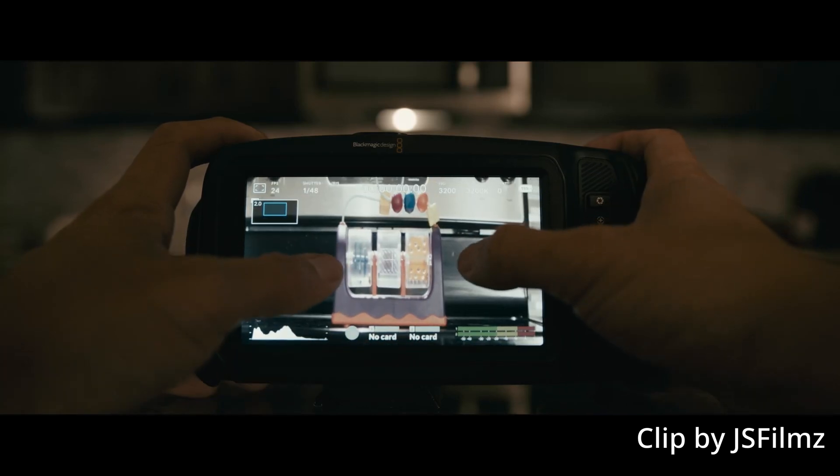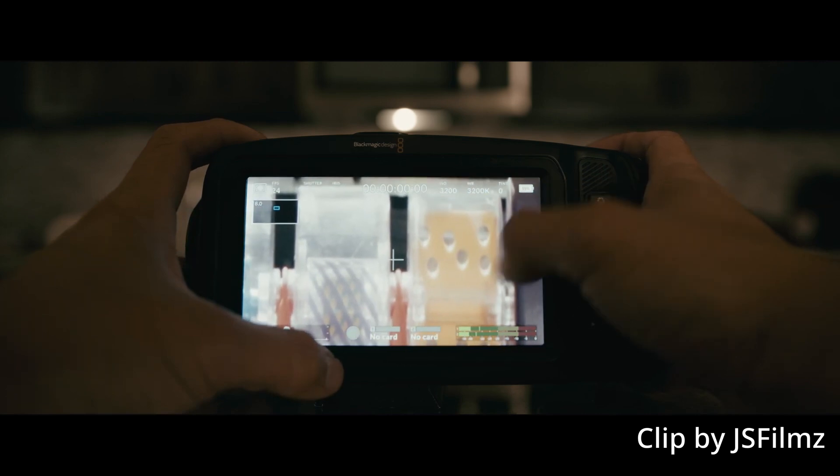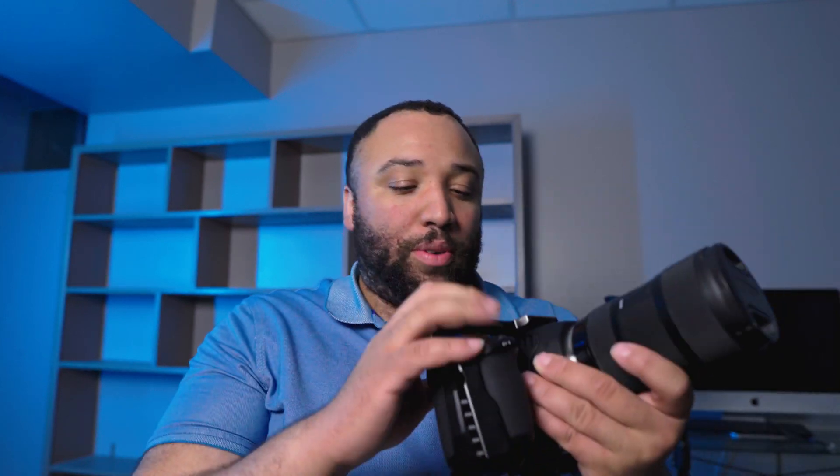The big feature for me that came with both cameras is that when you punch in for critical focus, you could always do 2x, but now you can actually zoom in to 8x as well using your fingers to pinch-zoom in. That is an amazing thing to have, especially when filming with the 6K. This is probably one of the most important features for me on the 6K — it makes it so much easier to nail critical focus, especially when dealing with 6K footage.